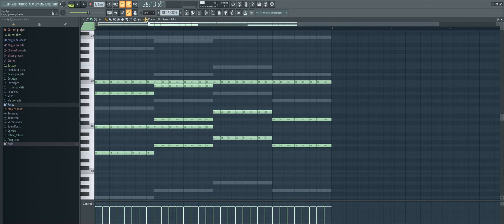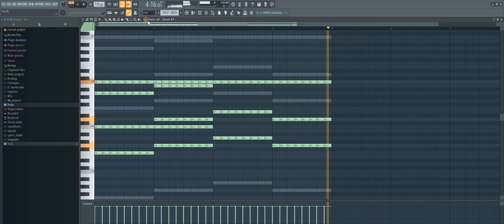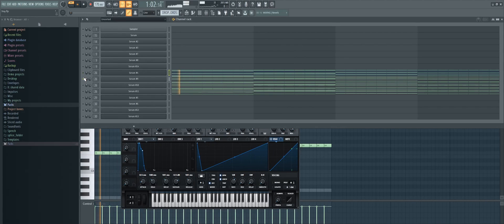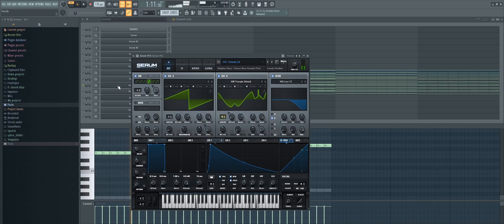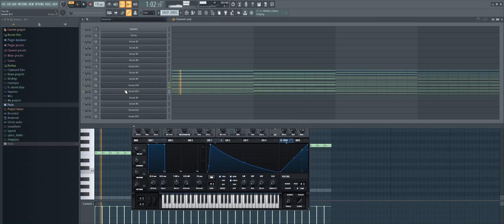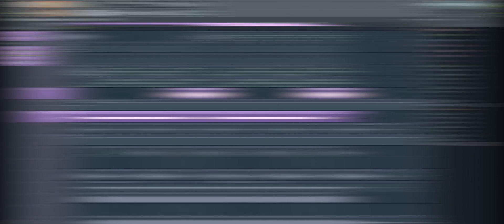Add a chord stack like this. Here are the layers. At last, I just added a lot of distortion on the build-up vocal and made it into vocal chops.